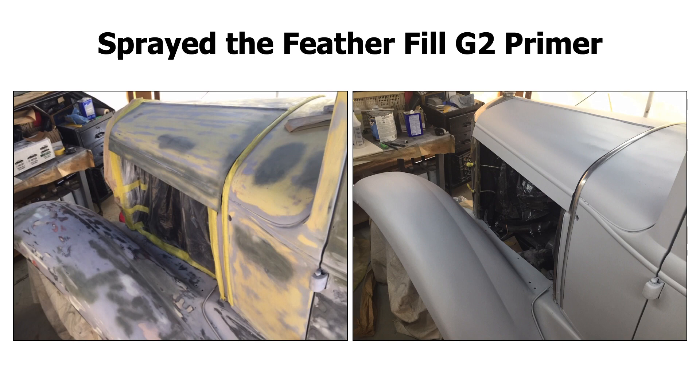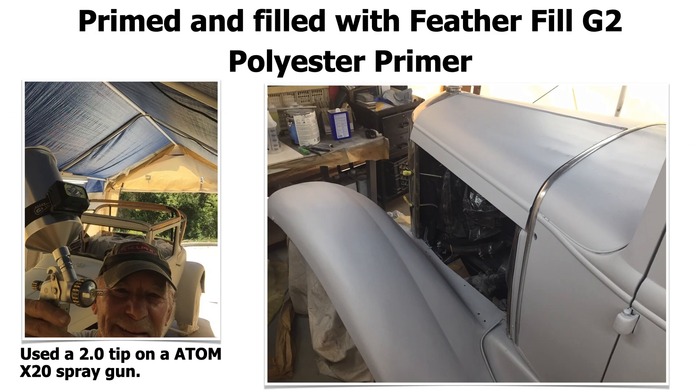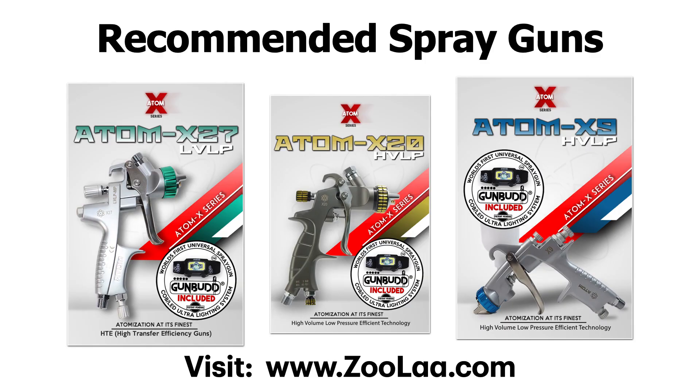Now he has some G2 filler primer sprayed over it — that's what the second picture looks like on the right. He sprayed his Feather Fill over it; it's really, really thick stuff. He primed and filled with the Feather Fill G2 polyester primer using the 2.0 tip on the Atom X20 spray gun. Speaking of spray guns — if you're interested in awesome spray guns, I highly recommend the Atom X series spray guns. Check them out at Zula.com. They are the only spray guns I use right now and I'm getting phenomenal results with them.